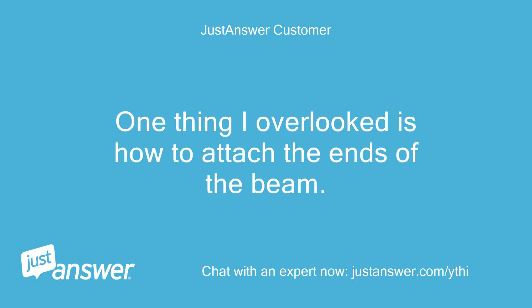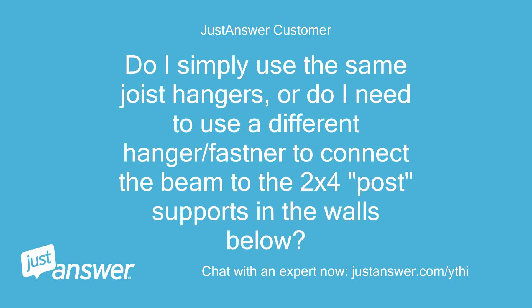One thing I overlooked is how to attach the ends of the beam. Do I simply use the same joist hangers, or do I need to use a different hanger or fastener to connect the beam to the 2x4 post supports in the walls below?